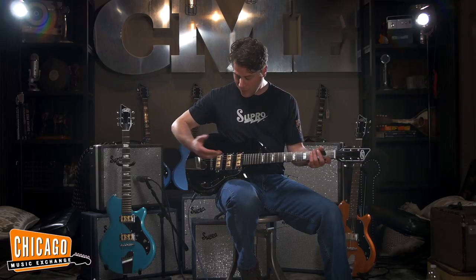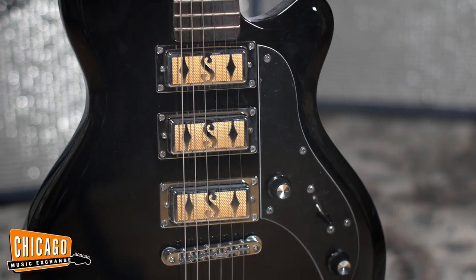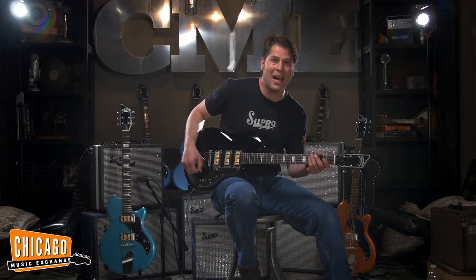The Hampton features a trio of mini-humbucker-size gold-foil pickups that are exact replicas of the original clear-tone pickups that Valco made for Supro in the early 50s and into the 60s. These pickups are overwound single coils with a unique field coil design that gives them a tremendously powerful clear sound, fantastic with pedals as well as overdriven tube amps.